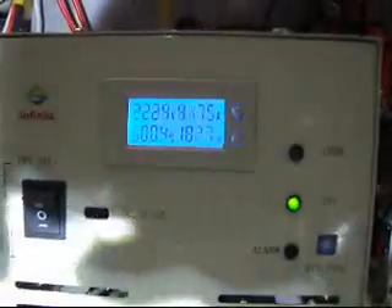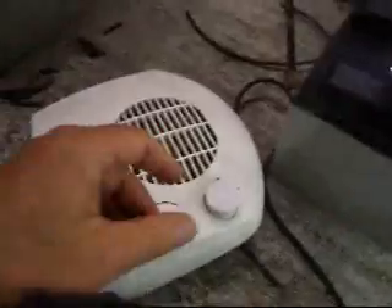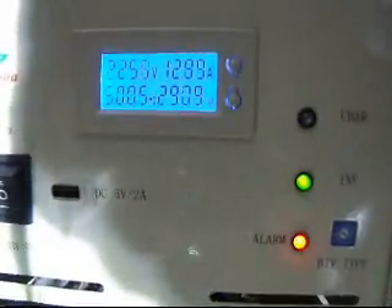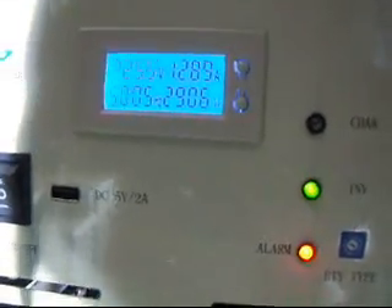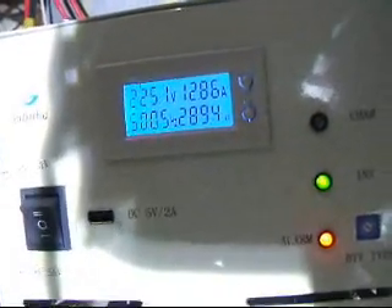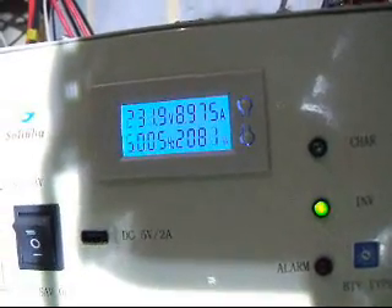I've plugged this in and we can see here what it's doing. I'm going to turn the kettle on — as we see, that's 1.9 kilowatts. And here I've got an electric fire; I'm going to turn that on to 1 kilowatt, so we're now taking 3 kilowatts. As we take 3 kilowatts, which is the specified amount, the alarm light comes on, but it's working quite happily.